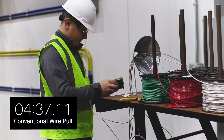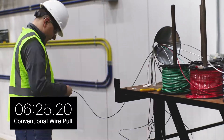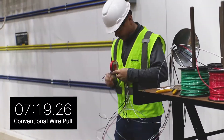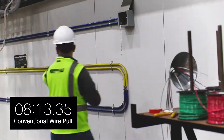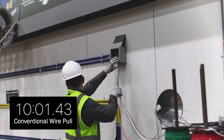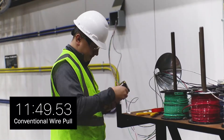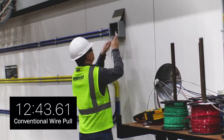Normally, your crew would have to gather and transport spools, set up equipment, verify cable lengths, and make up pull heads before you even start the pull. In our test, it added up to nearly 14 minutes.